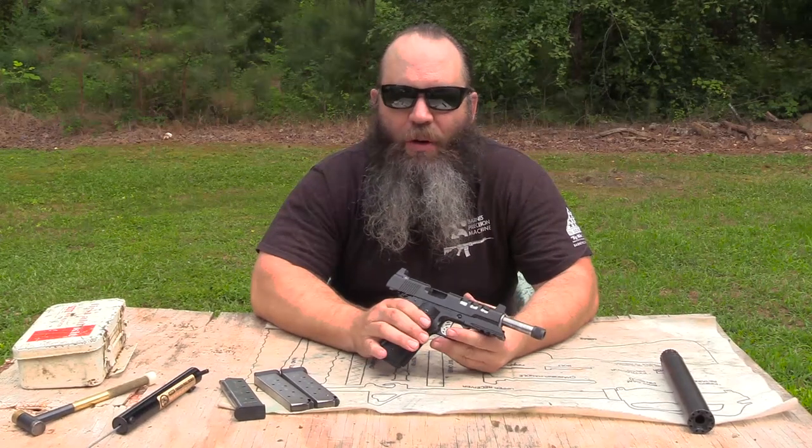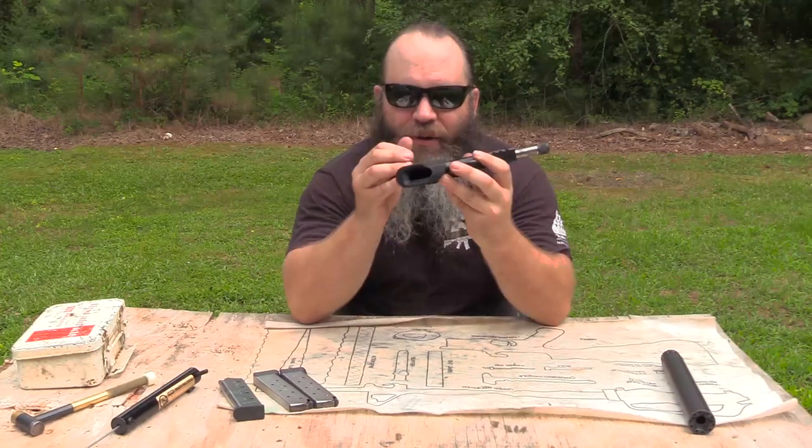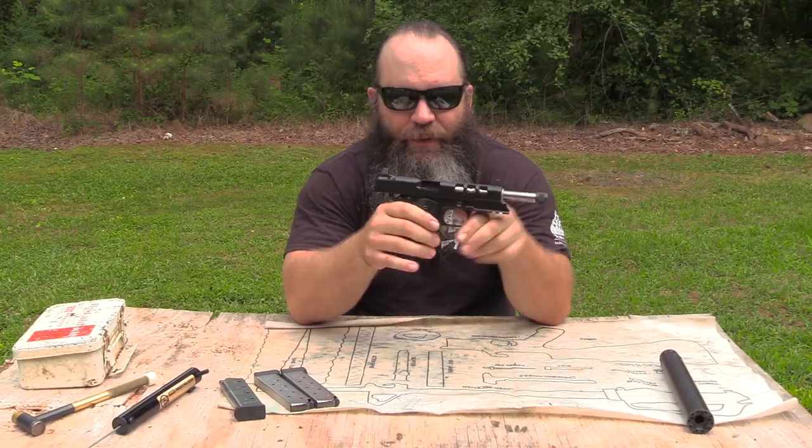Hey y'all, Hunter Elliott at Rainshot.com. This afternoon I want to talk to you about a relatively new model from Dan Wesson. This is the Discretion. This pistol is chambered in .45 automatic, but it is also available in 9mm. First thing I do want to show you though is there is no magazine in the gun, the slide is locked to the rear, the chamber is clear so she is safe to talk about.